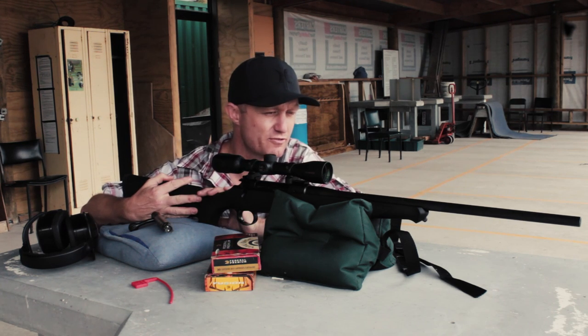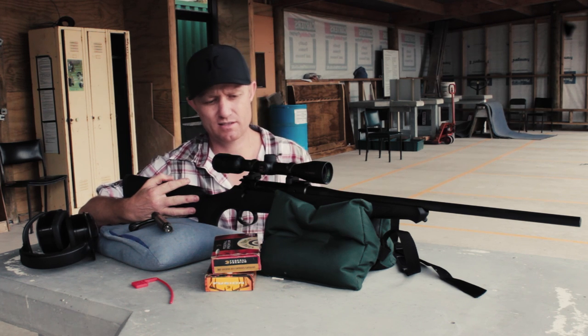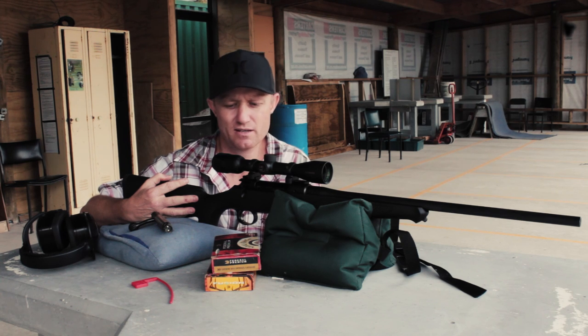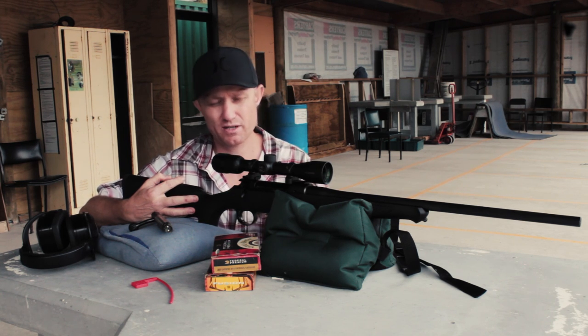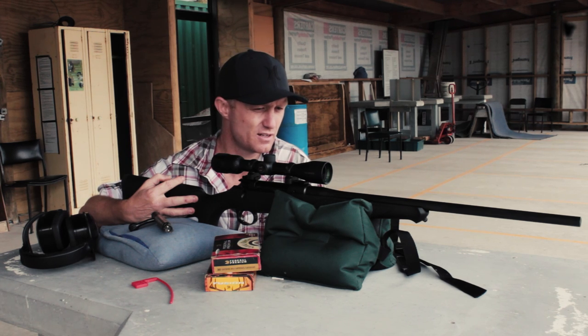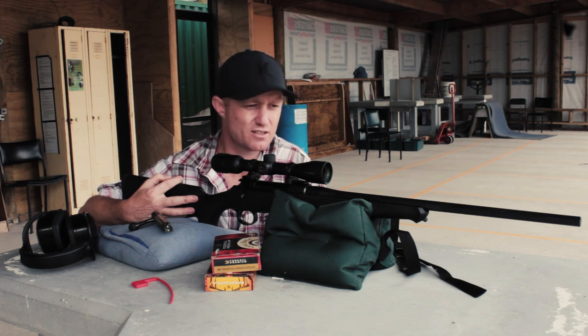Just to finish up with a video review of the Sauer 101 Classic XT in .308 — I'm going to highlight a couple of the main features. Overall, I've been hunting with it quite a bit, carried it in the field a lot, and taken a couple of animals with it — a billy goat and a fallow. To be expected, it just performed really well. It's a classy rifle, really nicely machined and fitted.